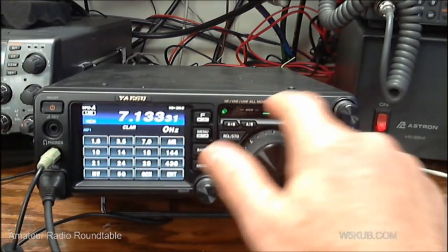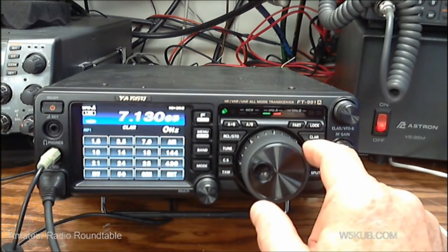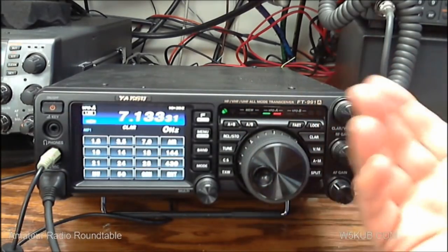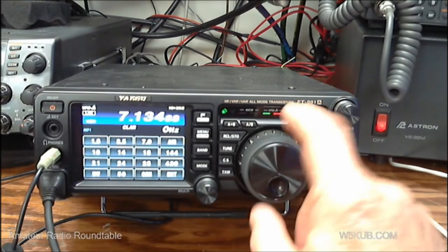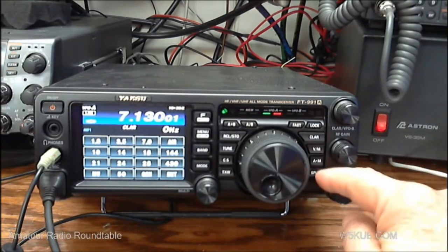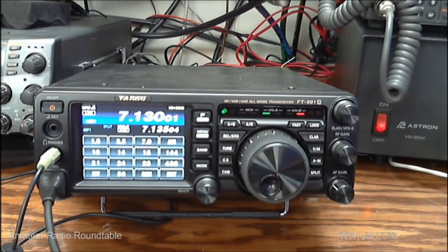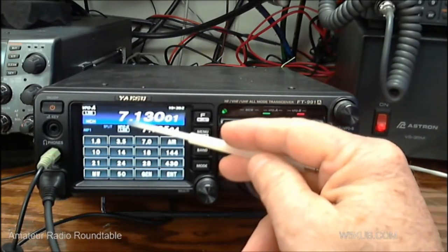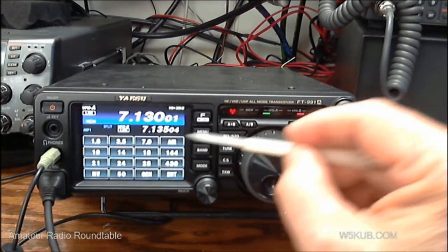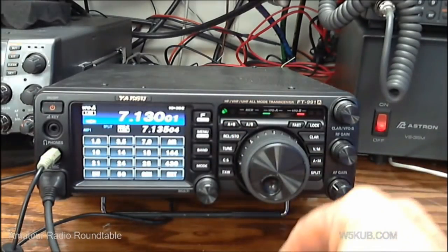To operate split: you hit the AB VFO button, put in the receive frequency — let's put 7130 in — then hit it again and put in the transmit frequency, 7135. If you hit the split button, you can see both VFO A and B are on. VFO A is receive on 7130, and transmit will be on VFO B at 7135.